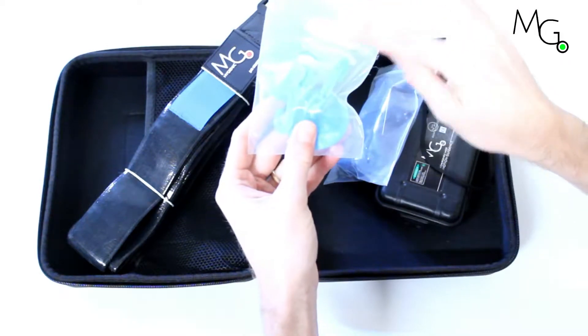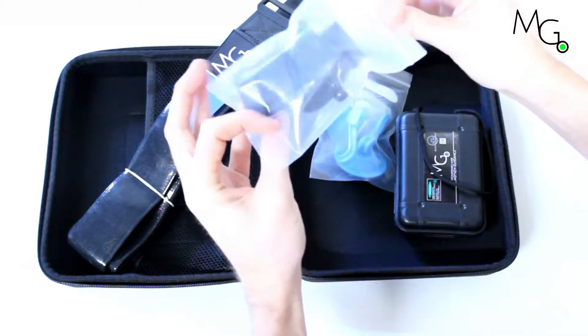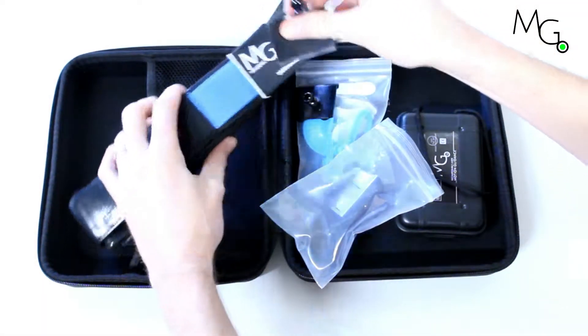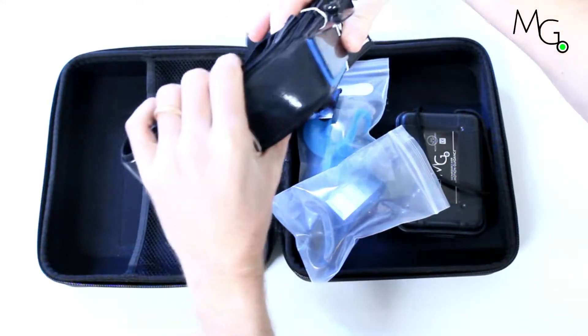We also include hooks that can stick on the wall, a mirror, or window, as well as two of each mounting piece. You can use the parallel or perpendicular mounting piece depending on where you want the laser to project, and it simply slides onto the blue pocket in the strap.